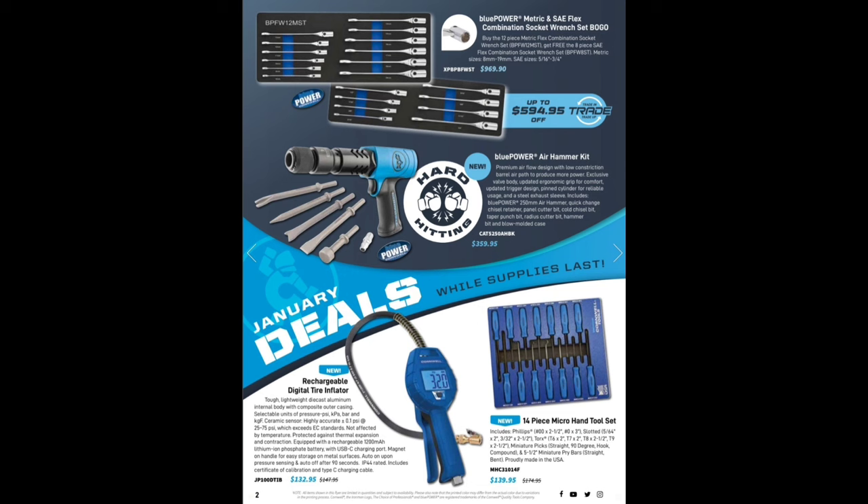We got a new Blue Power air hammer kit at $259.95 — looks suspiciously like the Matco one, which is a hard hitter itself. I wonder if this one has trigger control like the Snap-on, because that's the one big thing about air hammers. A lot of air hammers don't have trigger control — when you need that little tappy tap, you need to be able to dial it in, and a lot of these don't do that.